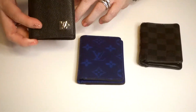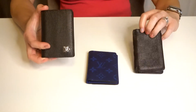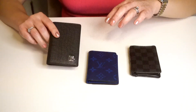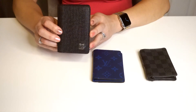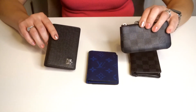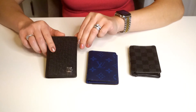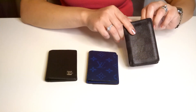I actually got him this one to replace the Damier Graphite one, but he's actually not using this very much. I think he used it just a couple of times. It even still has the protective plastic. This one retails for $505. He's actually using the key pouch more than this pocket organizer. But I think it is still nice to have a variety of stuff. The Damier Graphite Canvas would be $415.